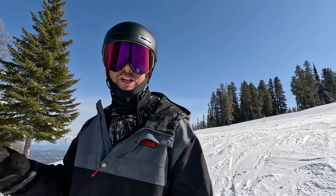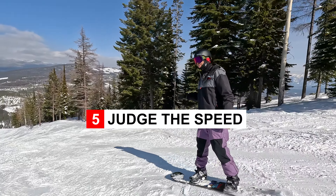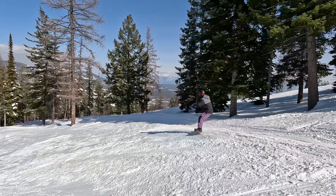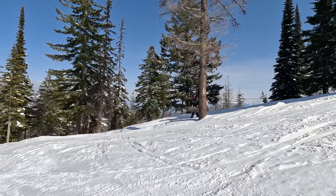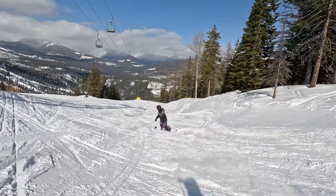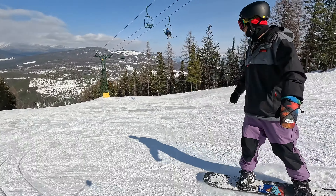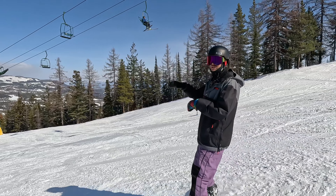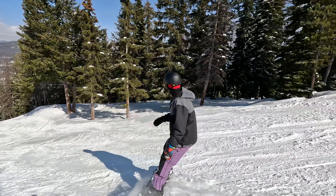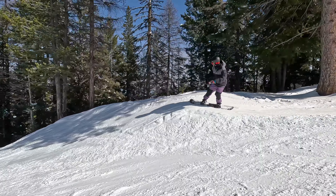On natural features, judging the speed is even more important because you want to make sure the speed you're taking is going to get you to the landing. Coming up here I've got a jump that needs a decent amount of speed, so I'm coming in and landing in the sweet spot. Then I've got a small jump. Judging the speed is super important because you don't want to overshoot something and just land flat. On this one I'm not going to take as much speed because I want to land just on the sweet spot.